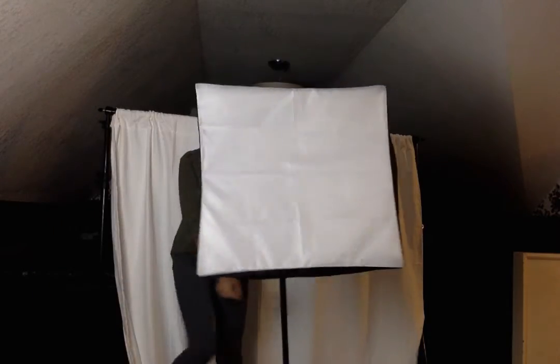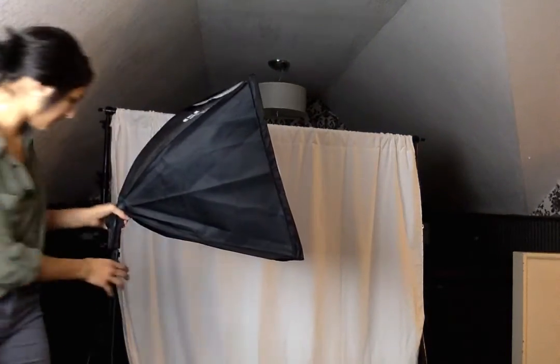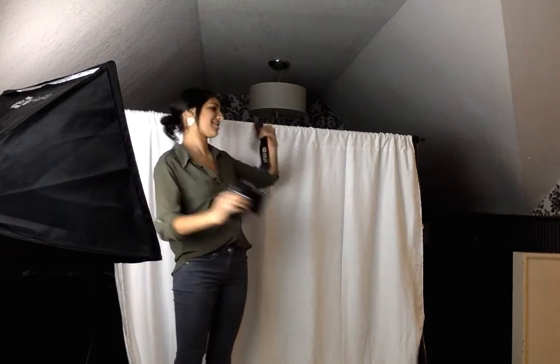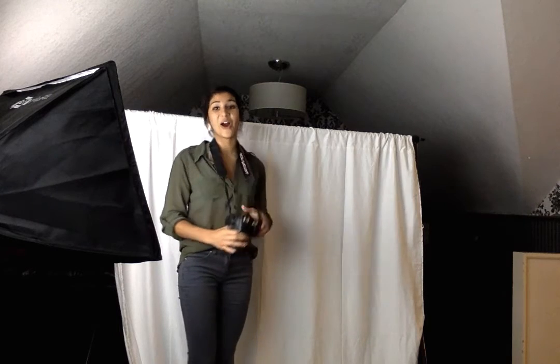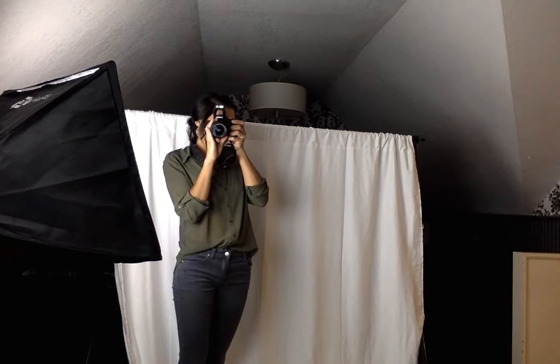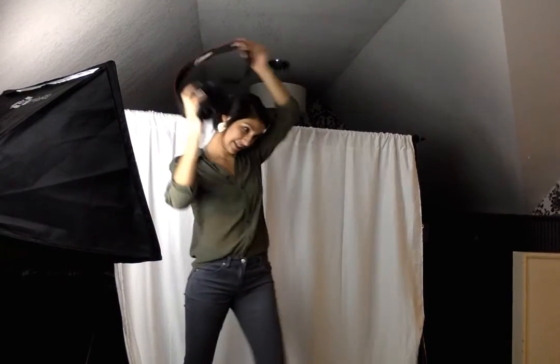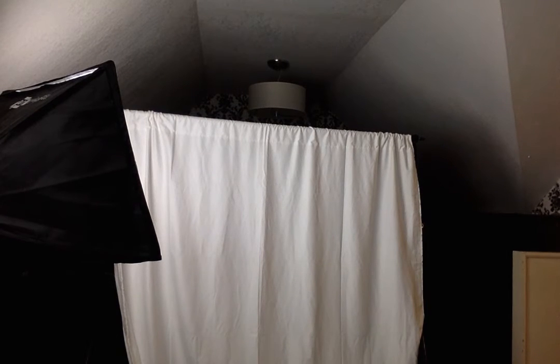Once you get your light on, shine it towards the backdrop and the person. Turn it on. You can also grab different props such as picture frames or chairs just to add a little kick to the picture. Now that you have your backdrop set up, all you need to do is grab your camera and start shooting.